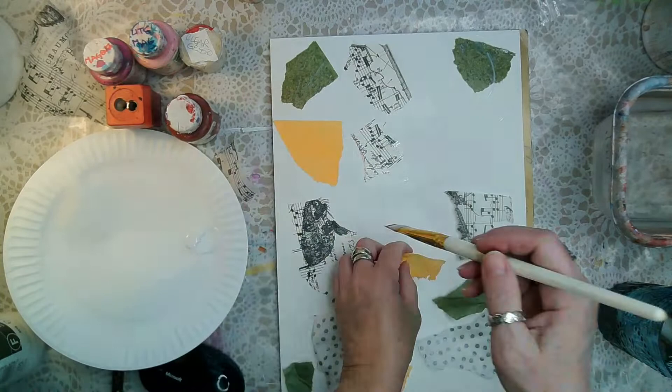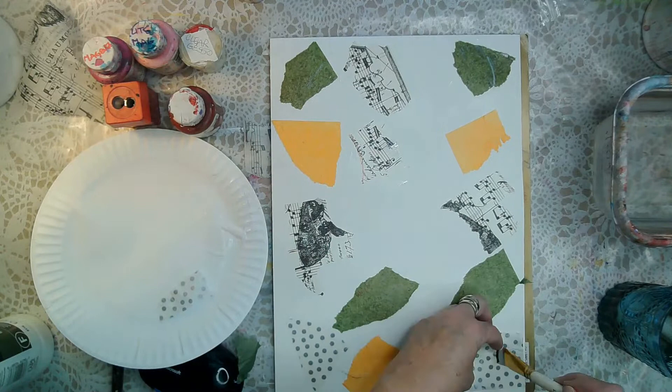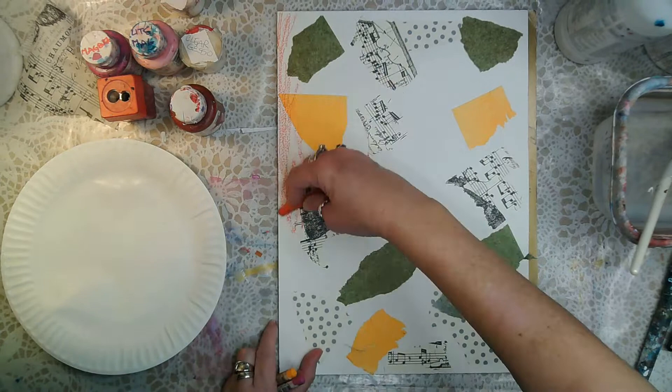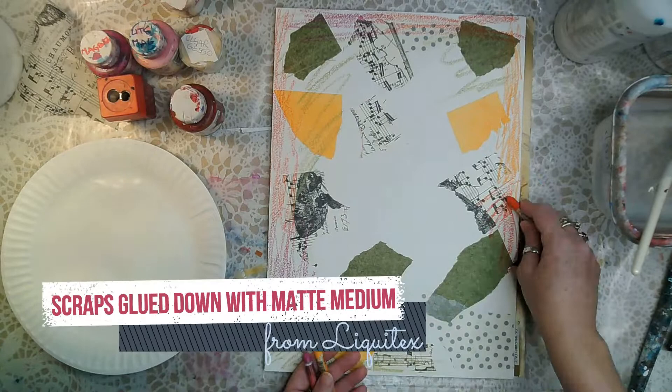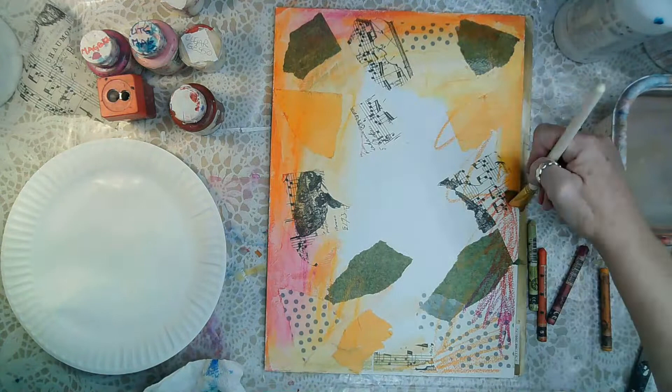I couldn't find my Tim Holtz rolls of antique tissue paper, but I found some scraps laying around. I also couldn't find my colored tissue paper — all I could find were scraps of orange and olive green, which set my palette. I love those colors anyway; it's probably why they were laying around.